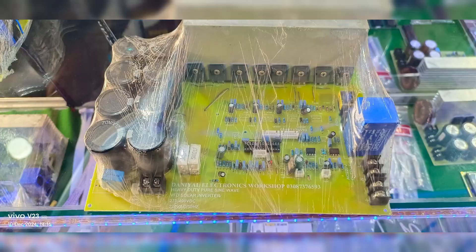After assembly, it's time for load testing. We'll connect the inverter to various loads to demonstrate its performance. Watch how the inverter maintains a stable 230V AC output, even under heavy loads. This is where the power of the 8-IGBT design really shines. The inverter handles large appliances effortlessly, while the display keeps you informed about the system's performance in real time.